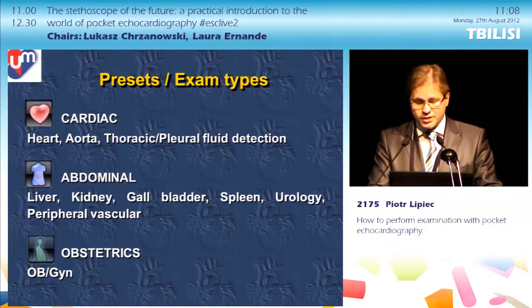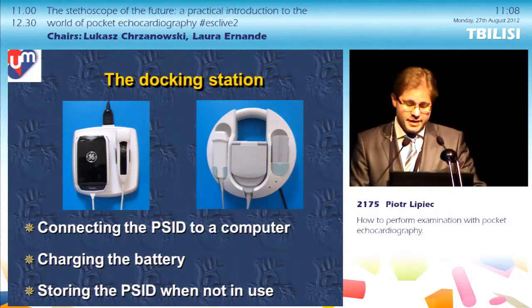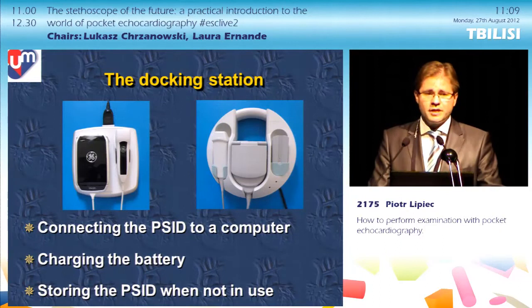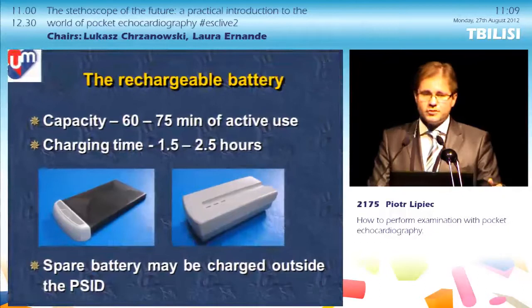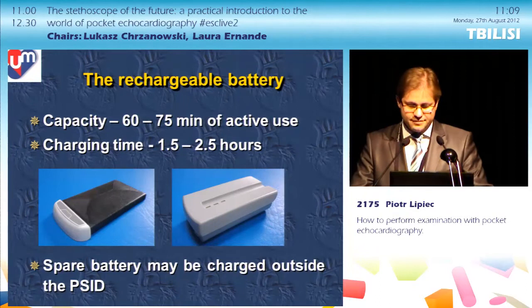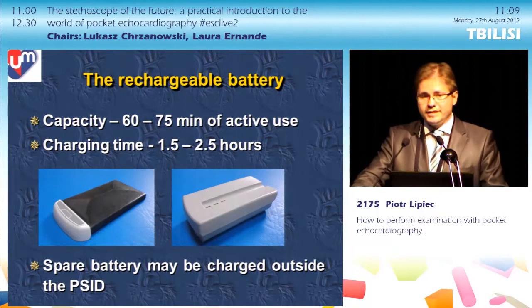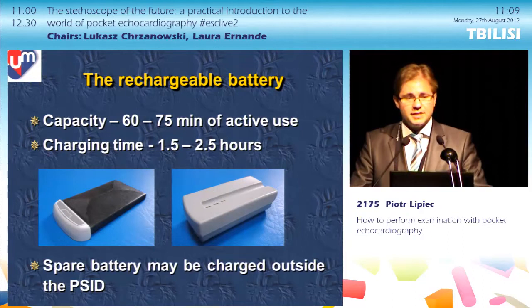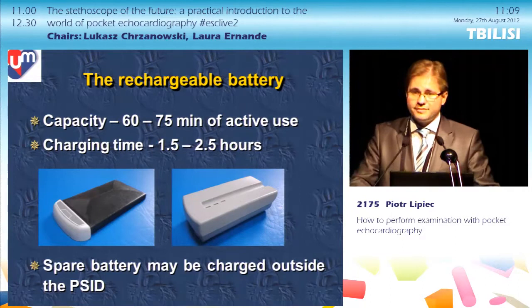Both products come with a docking station to connect the device to a computer, charge the battery, and store the device when not in use. Interestingly, one producer indicates it's not designed for vehicles including ambulances and can only be used in-house. The battery allows scanning for around 60 to 75 minutes, then requires 1.5 to 2.5 hours of recharging. You may get a spare battery chargeable outside the device, so in one pocket you carry the device and in the other the spare battery.